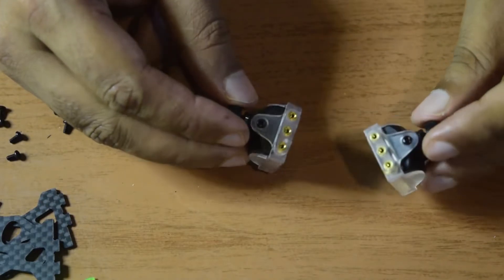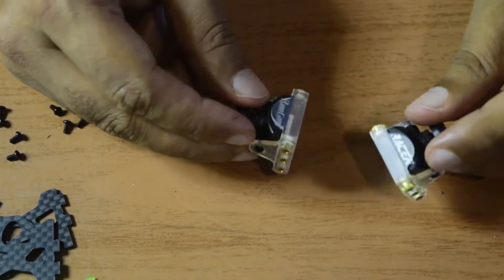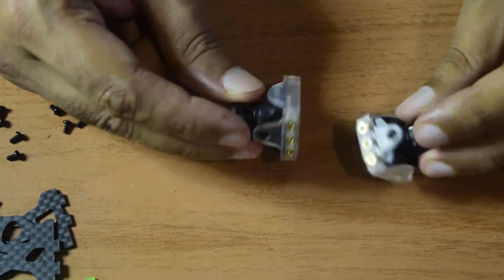Both cameras are now ready. I have installed the camera mount on both cameras from the sides using the screws that came along with them.